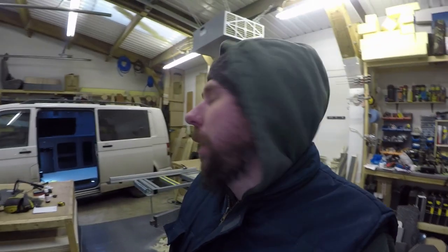Welcome back to Vanlife Customs UK. Here we are back in the workshop. We have Emma and Will's van this time, so we'll go in and have a look at what they've had done.